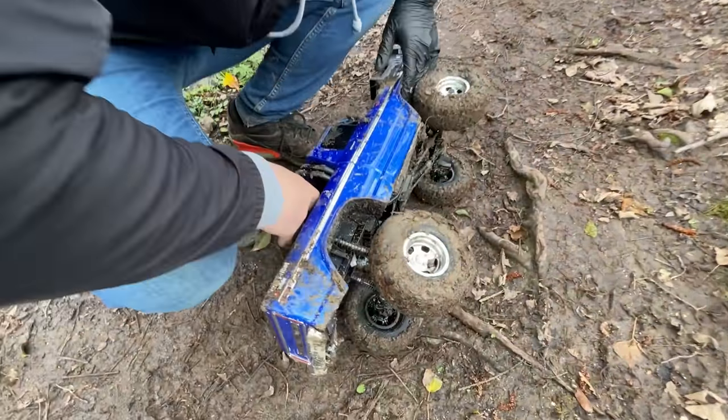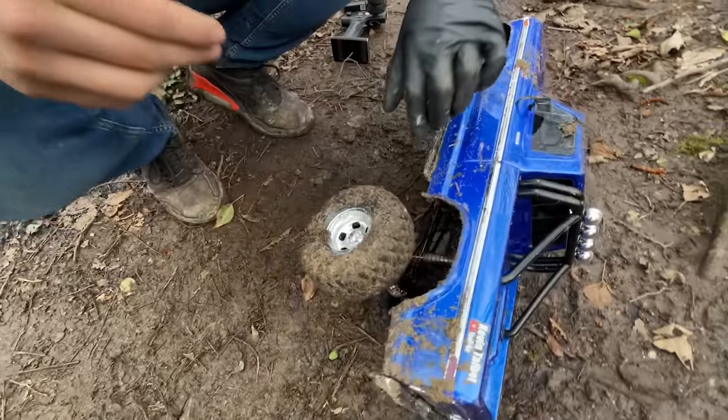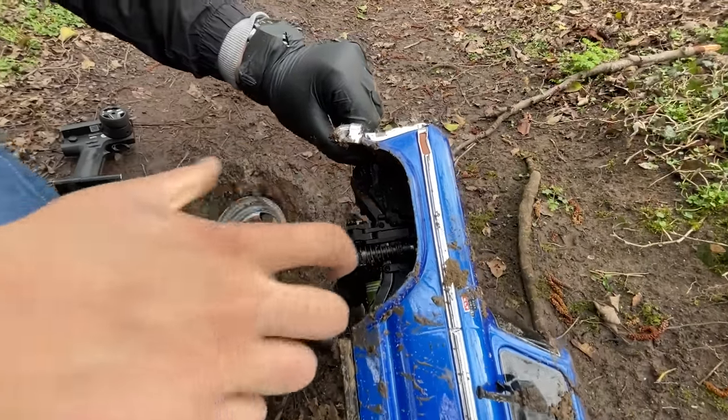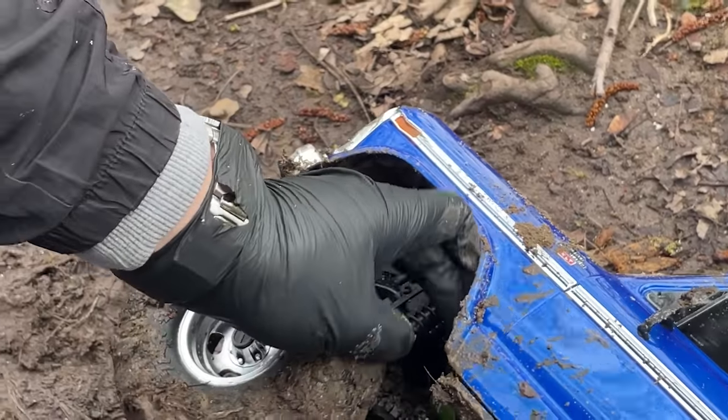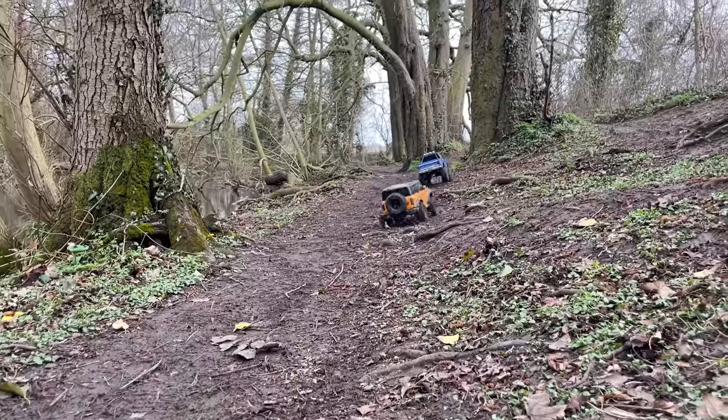So let's wind these right down, make it a bit lower. They've got adjustable coilover shocks on here — get it right down to minimum. There we go, a lot lower now. Hopefully the centre of gravity will be better. Oh, that feels loads better — it is better.